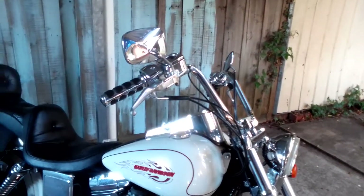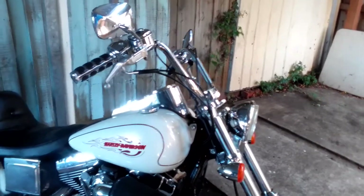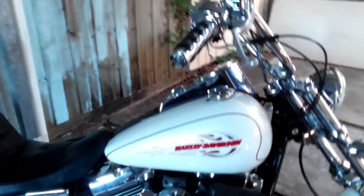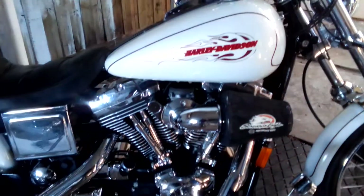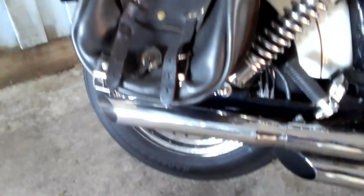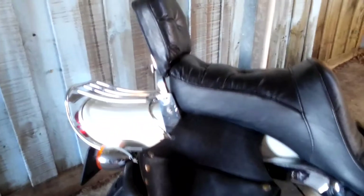It's got 30,000 on the clock, which is, in my book, pretty good. And it's also very, very clean — all of us have looked after it, and I try to look after it myself by washing it and polishing it.